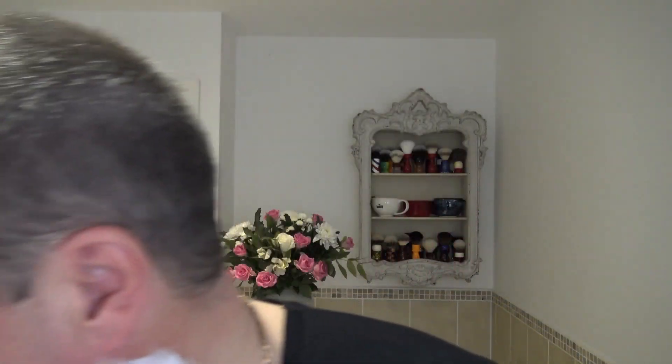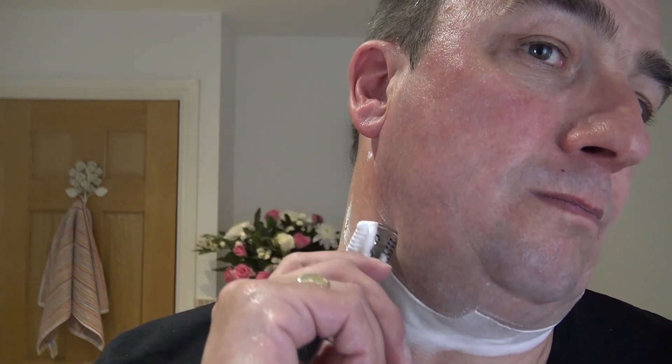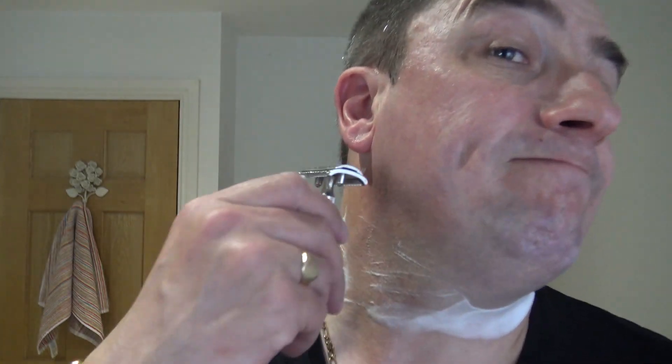Wouldn't be very hygienic, would it. But I think the government - governments, I should say, all over the world - might see a couple on here. Nice and gentle. No signs of this blade starting to lose its edge.